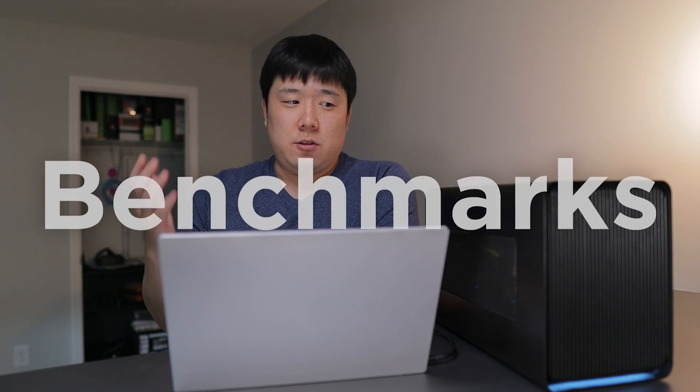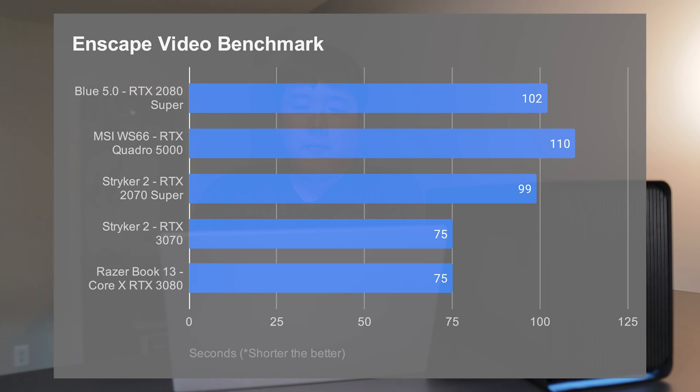To showcase how well this graphics card works, I've run some benchmarks and tested this setup against other machines I have access to. First, the Enscape video rendering benchmark — shorter is better on this graph. The BIMBOX Striker 2 with an RTX 3070 has equivalent performance to the Core X with the RTX 3080. The reason is that the Striker 2 is a full desktop machine, whereas this is a small laptop with an eGPU, so there is a slight performance hit in certain applications.